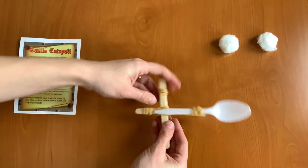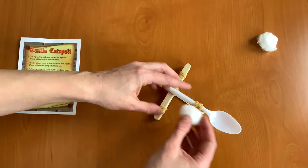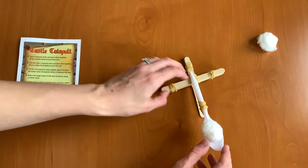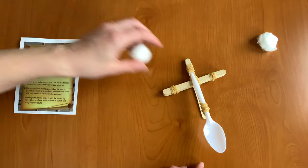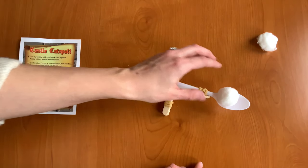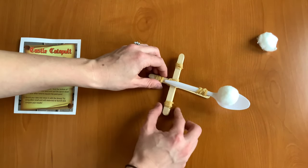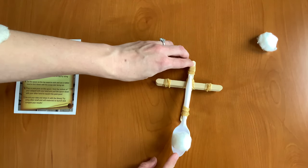Great — and now we have our catapult! What you can do is load a pom-pom into the spoon, hold back, and let go. When you're using your catapults, make sure never to aim them at anyone — not at your pets, not at your brothers and sisters. You can make a target with a piece of paper, but make sure not to aim them at anyone.